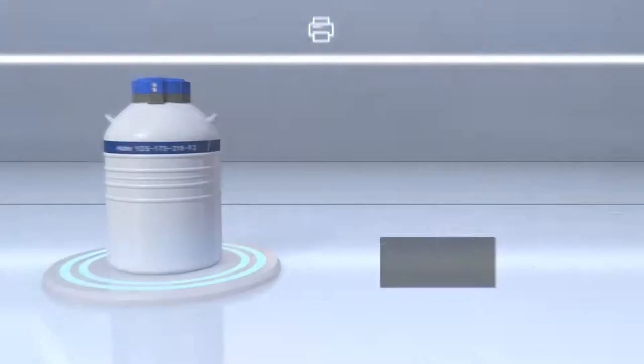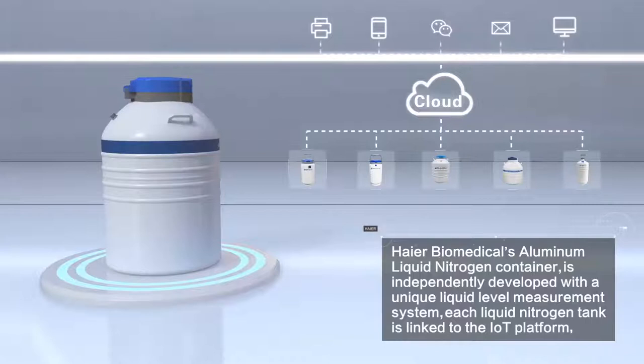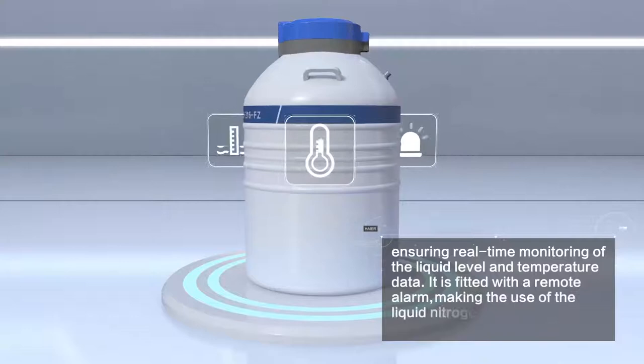HIAR Biomedical's Aluminum Alloy Liquid Nitrogen Container is independently developed with a unique liquid level measurement system. Each liquid nitrogen tank is linked to the IoT platform, ensuring real-time monitoring of the liquid level and temperature data.